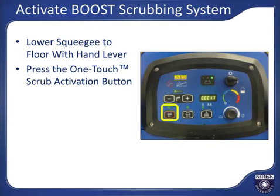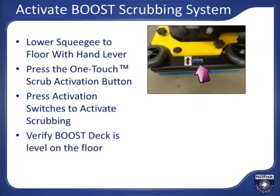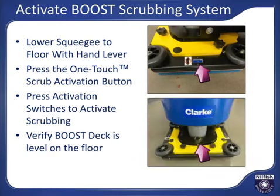LEDs above the armed or active systems will light up. All systems will become active when either activation switch on the handle is pushed and stop again when released. The boost deck will perform best if the deck is level on the ground — there is a bubble level built into the sides of the boost decks. If the bubble is not in the center when the deck is down and stopped, you can level the deck by turning the deck leveling knob at the front of the boost deck.